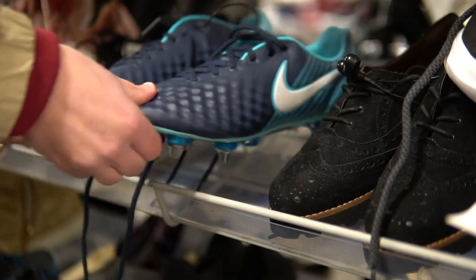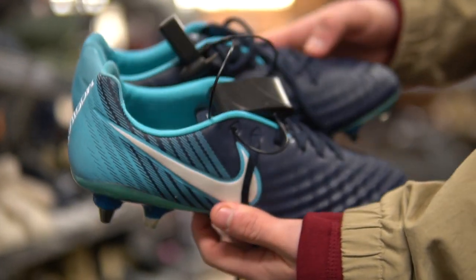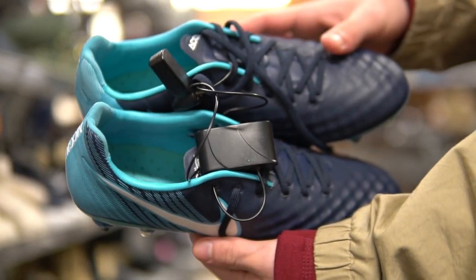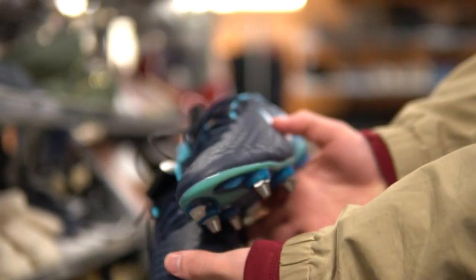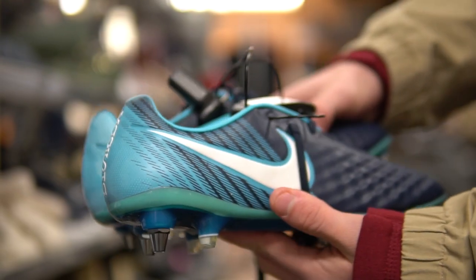A little bit more heat in the women's section — we have the Ice Pack Magista Opus 2 SG Pro soul plate. Look at the price: $24.99. These things are actually pretty sick. This store has been popping off pretty good for us — a couple of Nike top-ends, all under 25 bucks. That place was actually really good. We finally found some top-end stuff: two pairs of Magistas, one with collar, one without. Pretty good start to our day. We're hitting two more stores now.